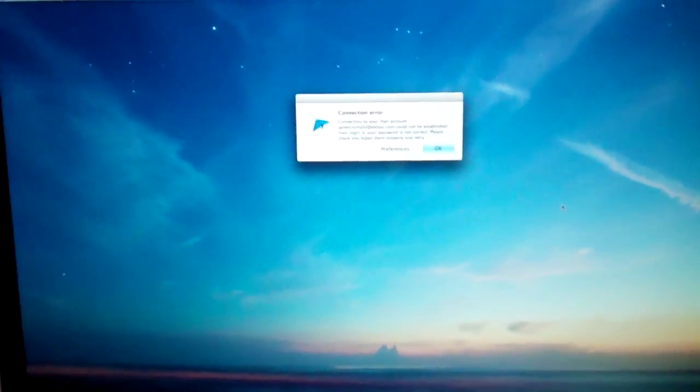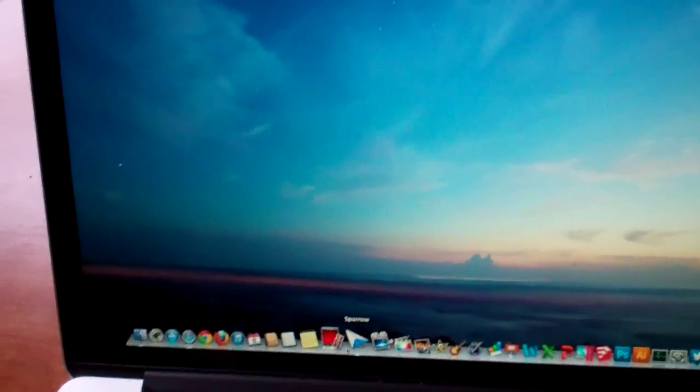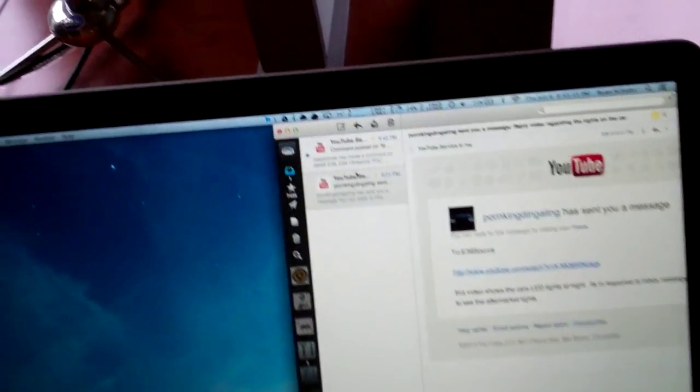I don't know — anybody else use the Sparrow mail client? All it says is connection error. I mean, it works, but that comes up literally every five minutes and it gets to be really annoying.